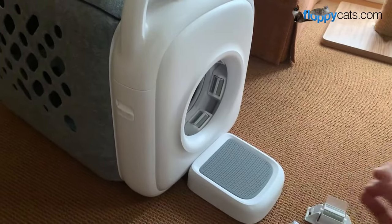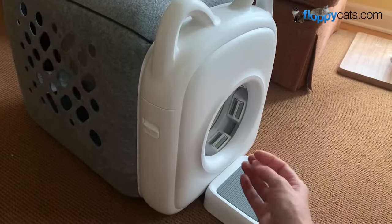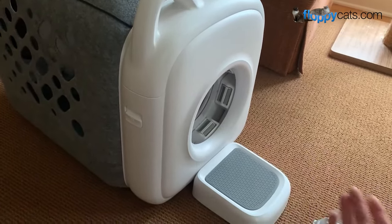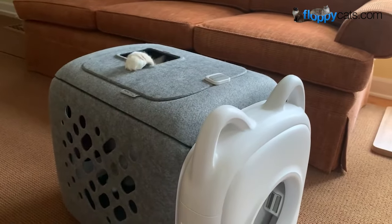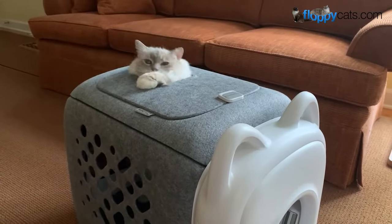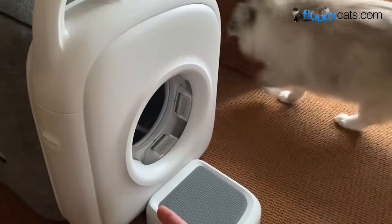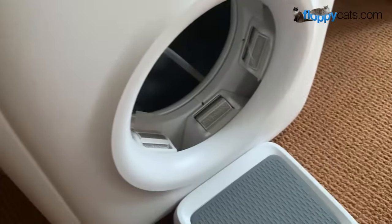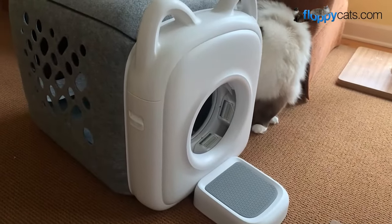The idea is the cat will willingly go in to get a treat, and when they enter and exit, they get groomed. I don't have the treat dispenser in there right now, so that's why he popped his head out. You can see already it's got some hair on it from him just going in and out that one time. We'll see how it goes.